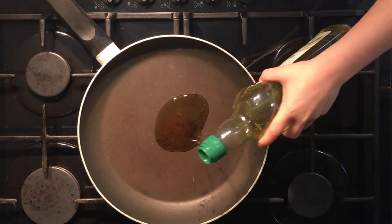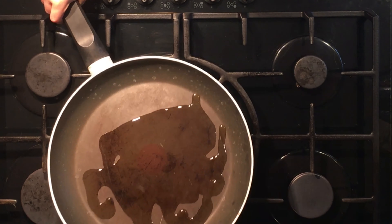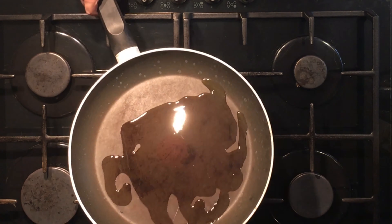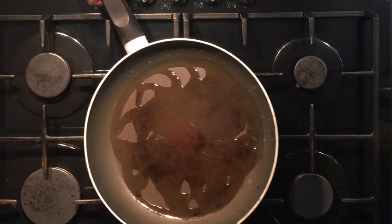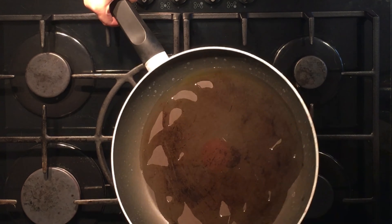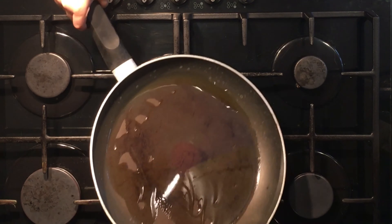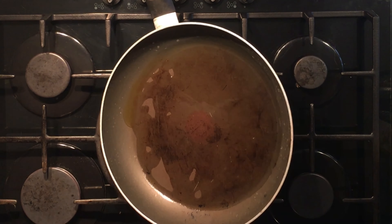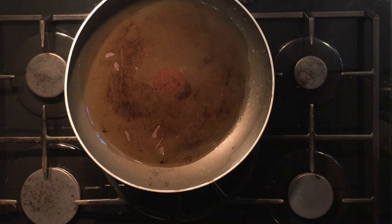Start by putting some oil in a pan over a medium heat and move it around so that the whole pan is covered in hot oil. Once you've covered the whole pan in oil, just turn down the heat of your stove so that when you put on the wrap it doesn't burn.